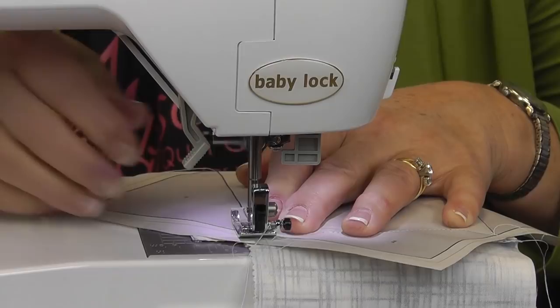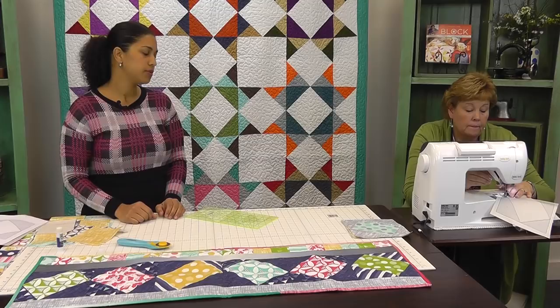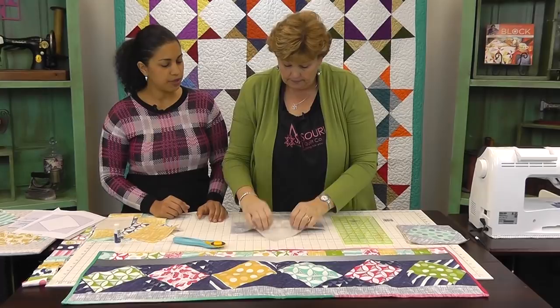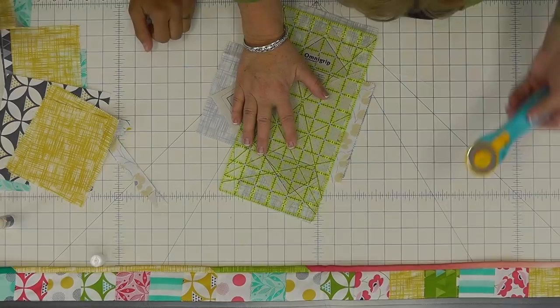Do you backstitch? No, you don't have to. If your stitch length is pretty small and tight, you don't really have to — but you can if you want. So to trim that one down, flip it to paper side up, pull it back to the stitch line — that's your seam — and then just add whatever seam allowance you want. Go for it — I'm a lefty.